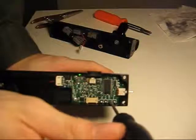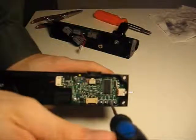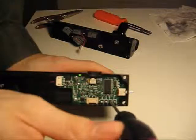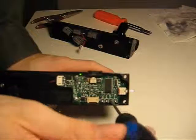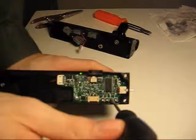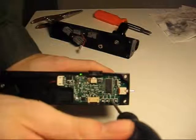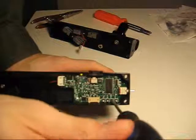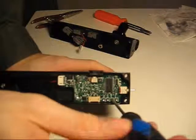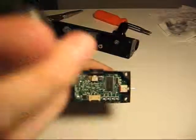Rotating it clockwise, you find the dead zone which is amber, and then green is the start of the timing zone. Rotate it around to the half and it starts to blink. Continue rotating it around and it speeds up the bolt — and that's the end. I'm going to put this back right at the middle setting and that will be good.